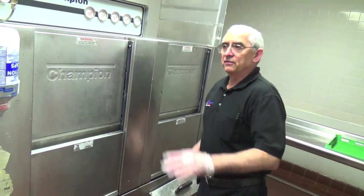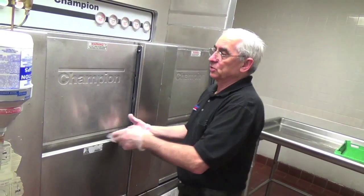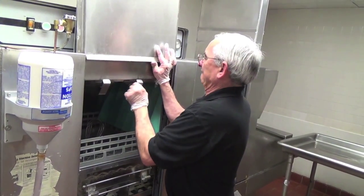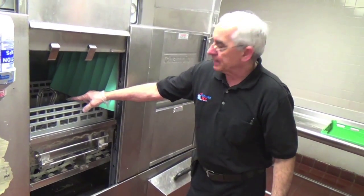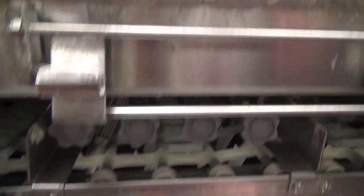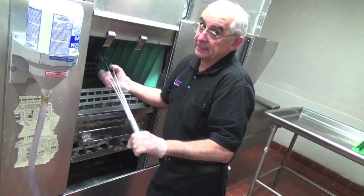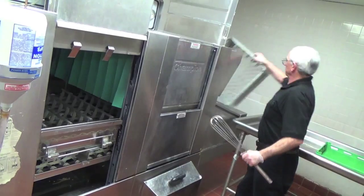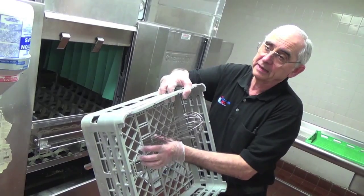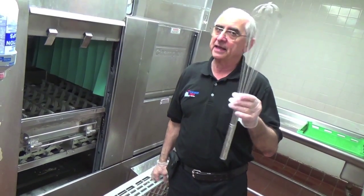Here we have a situation where the conveyor on the dish machine has stopped. The motors are still running but the conveyor has jammed. We've gone through all the other doors — let's see if we can find out what's jamming the conveyor. We have a rack here with an item that has fallen through the rack and down to the bottom — you can see it's jamming both sides. We managed to get this out. Luckily it did not bend, otherwise we'd have the conveyor totally crushed. Large objects like this are normally washed at the pot and pan sink, not at the dishwasher machine.